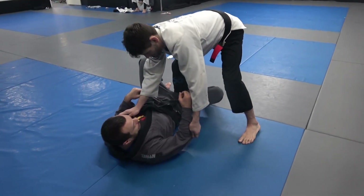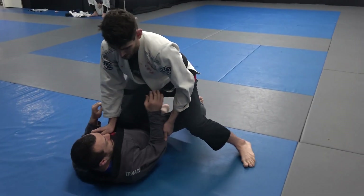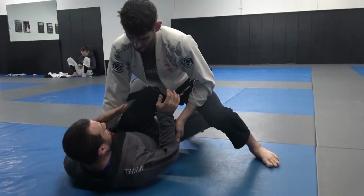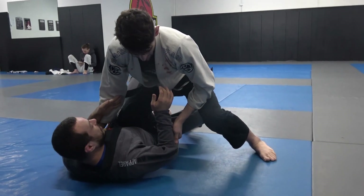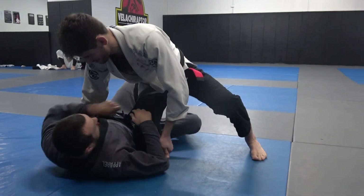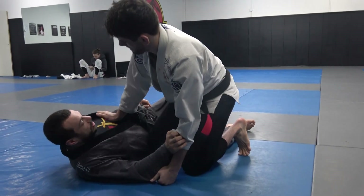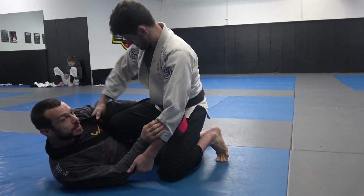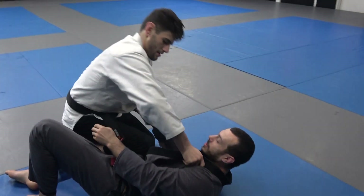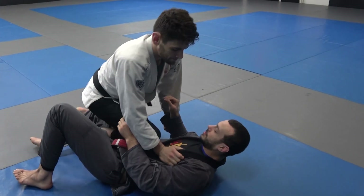So Ari has gone for the knee cut and he's got his knee in the middle, controlling my collar and my hand here. This can be really annoying when we want to play the half guard for a couple of reasons. One, the knee's in the middle so I can't sit up. If he's put his knee down towards the side, you can often sit up to get your underhook really well, but when it's in the center the best you can do is just a grip like this to hold on.